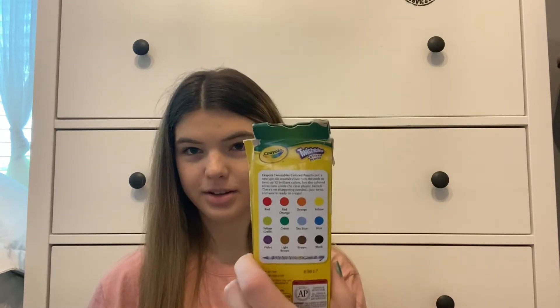Next I have a pen and a highlighter — these should be in my pencil case but they ended up in the front pocket. The last thing in the front compartment is these twistable Crayola colored pencils. I've had these forever and you can tell by the box, it's like destroyed.